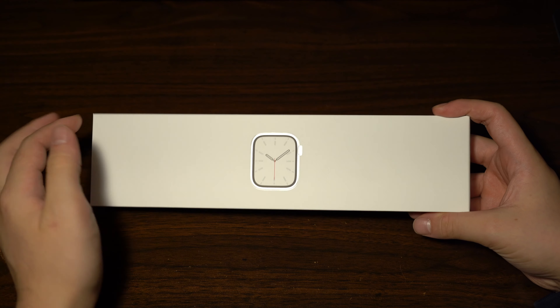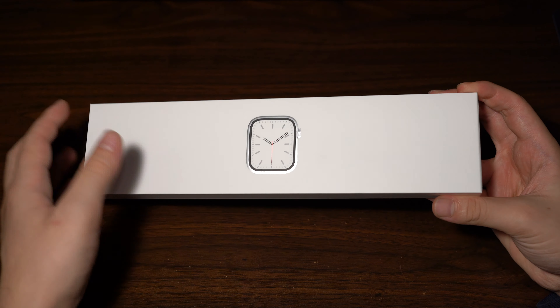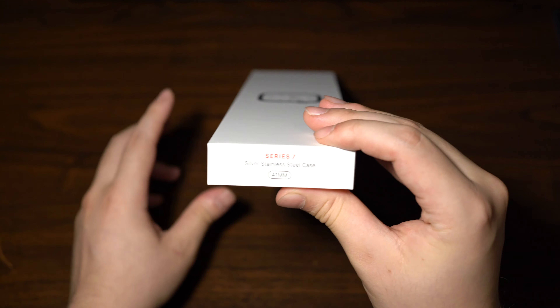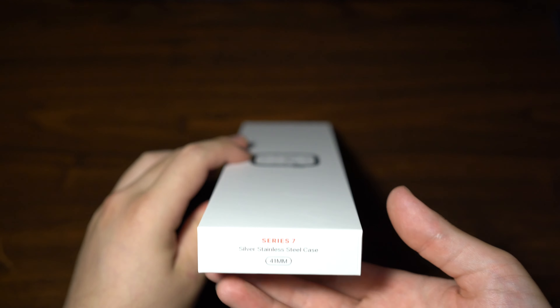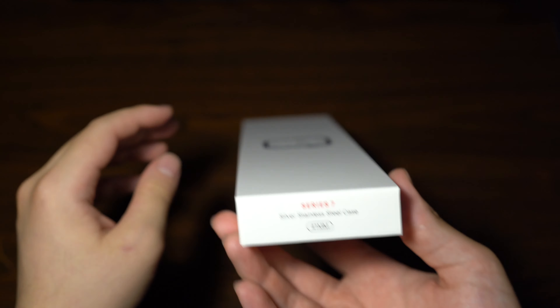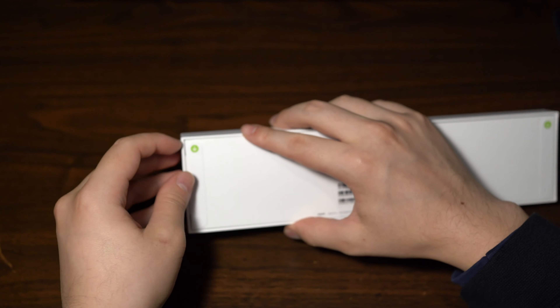Here's the box for the watch. There's a stainless steel Apple Watch on the front — that's not to scale, this is a 41mm. My previous Apple Watch was a 42mm, and comparing them in the store I felt the 45mm new size was a little too large, so I went with the smaller 41mm. I think it fits better and looks more traditional on the wrist.